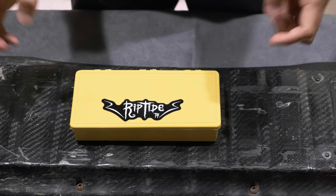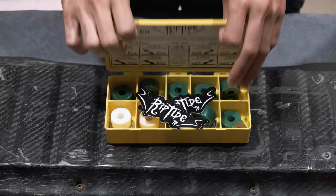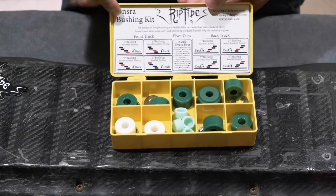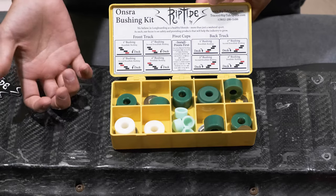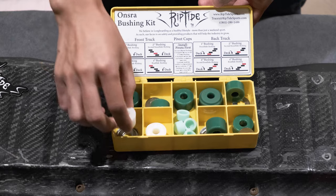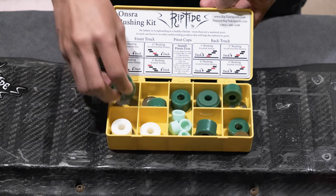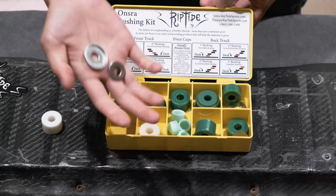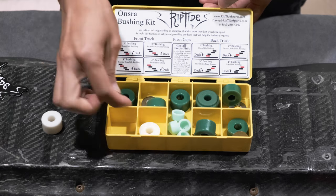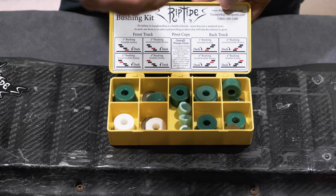Hello, welcome to LM168. Today I have a Riptide bushing set for dual kingpin electric skateboard. It comes with stickers and a bunch of bushings — this is specifically made for Onsra. It comes with two different bushing durometers: this is harder and this is a little softer, but they are both very very hard. It also comes with a bunch of washers, one cup bushing, flat washers for the bushings, and high quality sleek pivot cups.